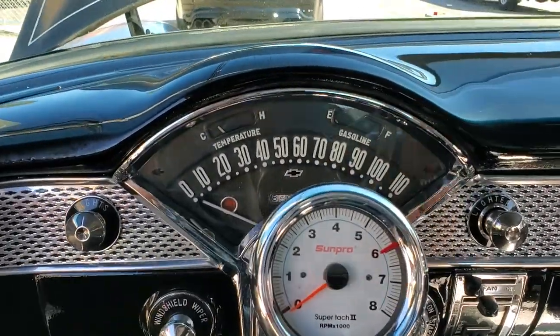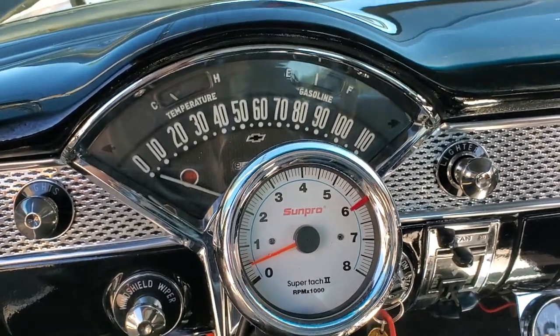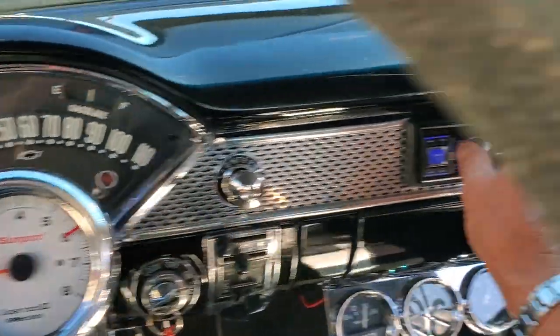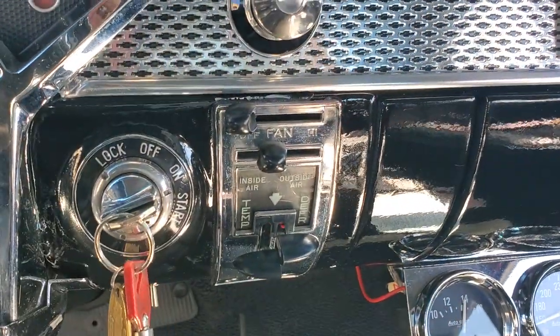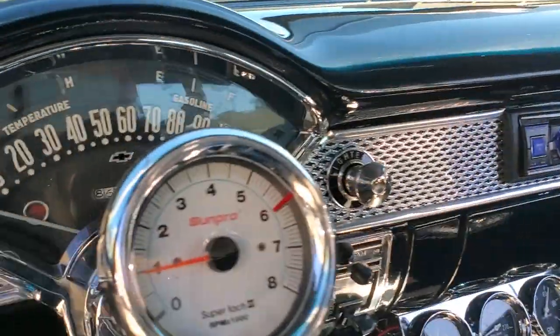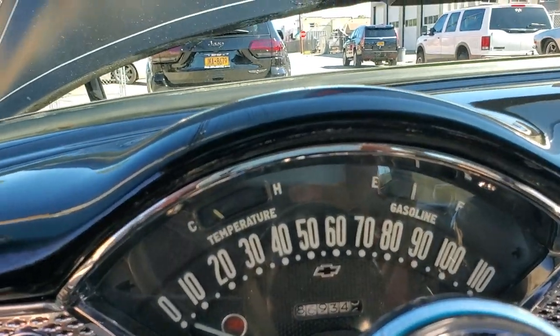Can I fire it up? Absolutely. Nice custom stereo with Bluetooth, Aux-in, and USB. It's an Alpine deck. Key matches for the trunk as well. It's got Kenwood speakers up front in the kick panels with custom kick panels. 6x9s in the back — those are Kenwoods also. Showing 86,934 miles. Looks like all the gauges work. All the gauges work.